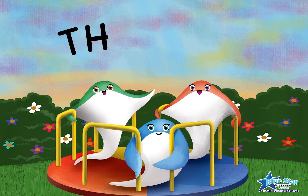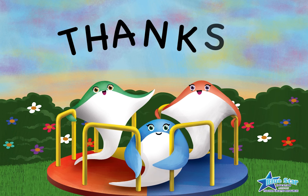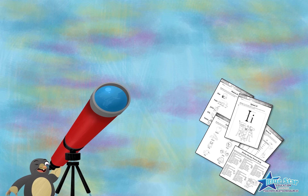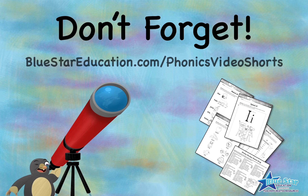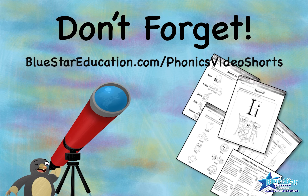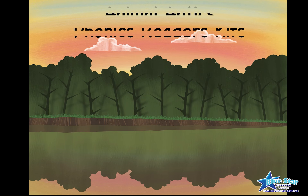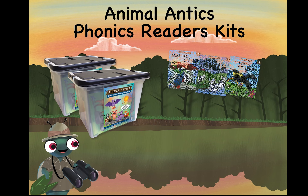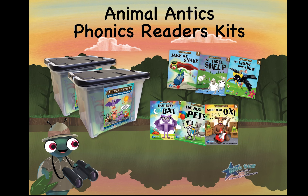Thank you for watching our Animal Antics Video Shorts Summer Edition. We hope we gave you some fun in the sun ways to teach long vowels. Don't forget to download the free Summer Resource Pack, which contains the song lyrics, directions, and activity sheets featured in this video. And for more fun with long vowels and short vowels, check out the Animal Antics Phonics Reader Series by Bluestar Education.